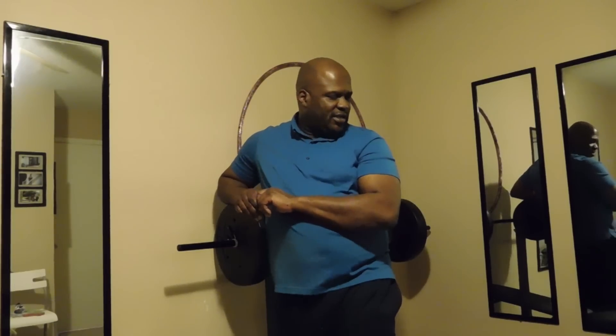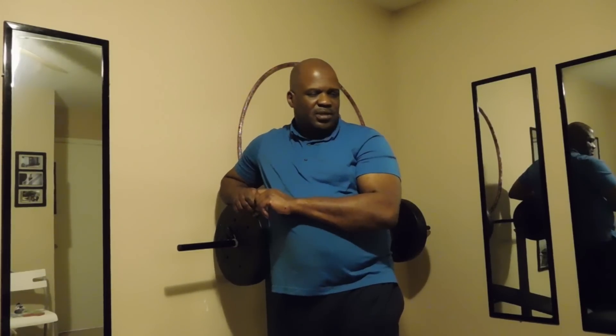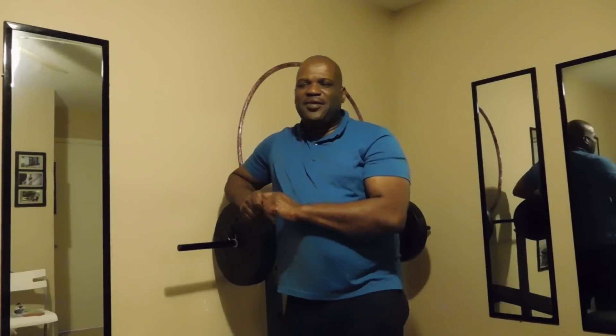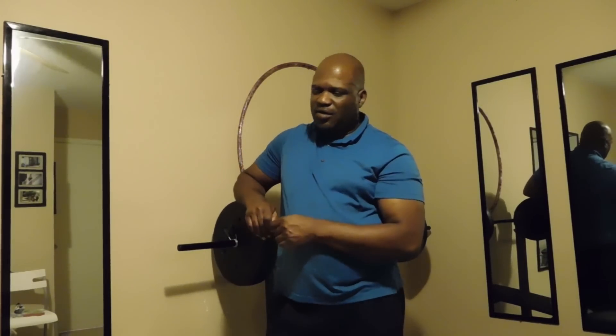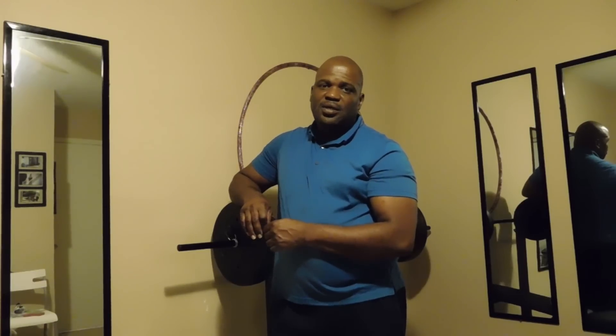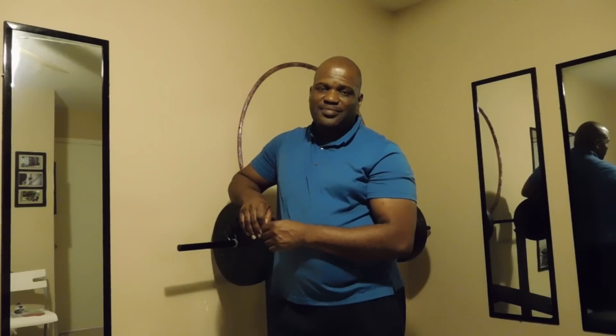I'm going to finish getting this set up for tomorrow morning — 5, 6, 7, 8, 9 o'clock, I'm going to be in here sweating it out, starting it all over again. This is going to be a new beginning. Joe House. Joe House.